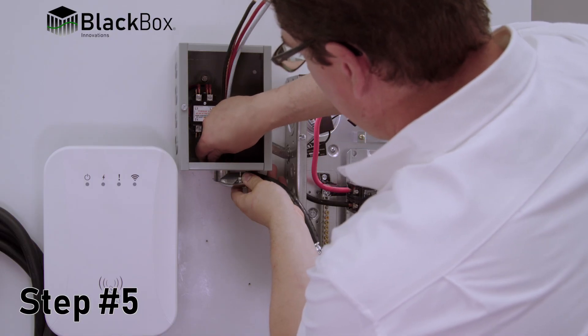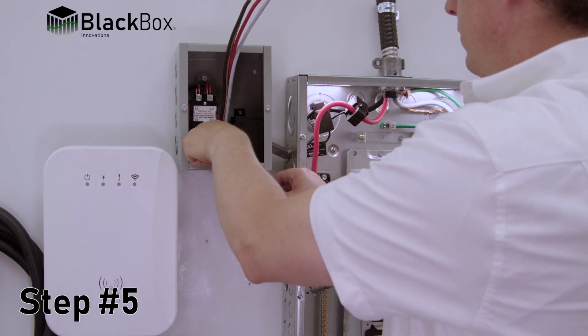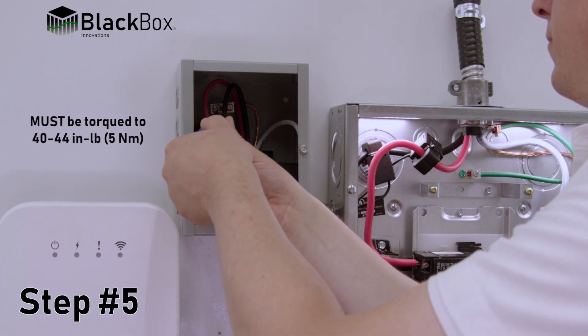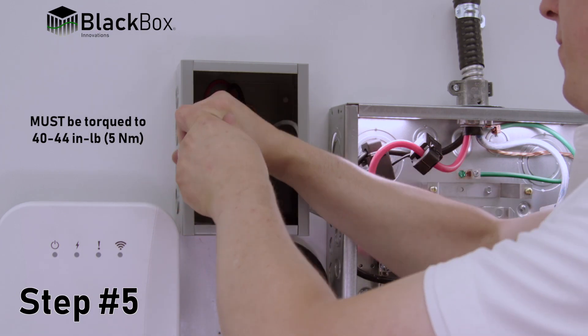Step 5: Install wires from the supply breaker for the control device to the marked line side of the contactor and grounding, ensuring wire terminals are torqued to proper specifications: 40 to 44 inch pounds or 5 newton meters.